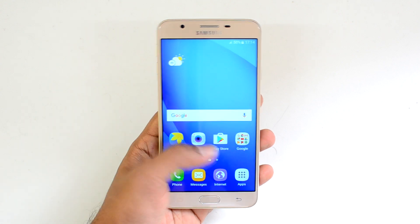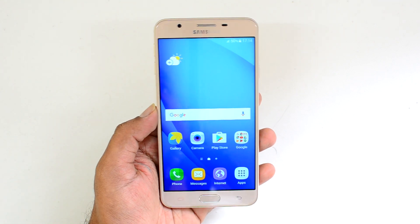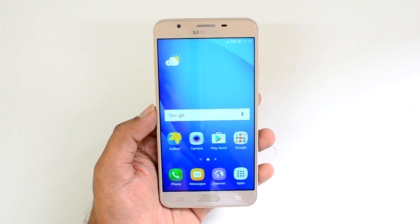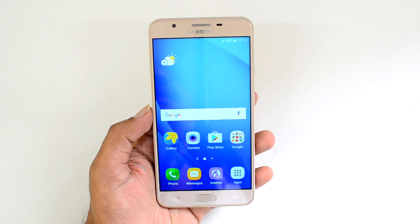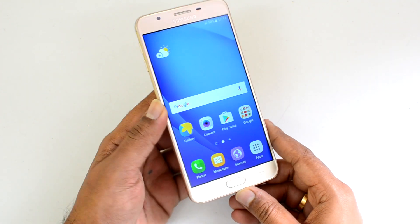Regarding storage, this phone comes with 32GB internal storage, of which around 24GB is available to the user on first boot. You can also expand the storage via microSD card.